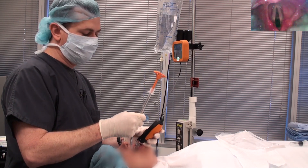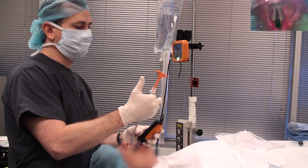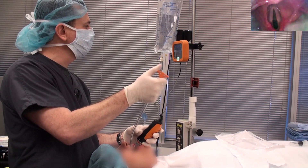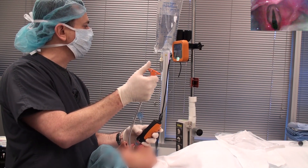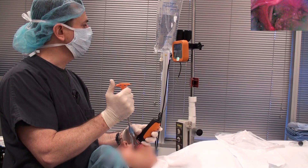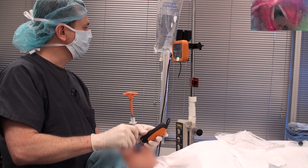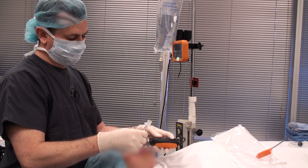Now if you're having trouble advancing the tube, it's probably because you're holding the tube down here in the middle. What you actually want to do is hold it up here at the top, and work this styleted tube kind of like a slot machine. As you pull back, it raises the tip of the endotracheal tube, so you can advance it through the cords, pull the stylet back a little bit, finish advancing the tube, and you're done. Nice and easy.